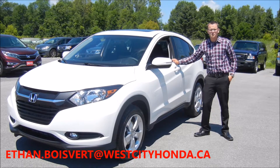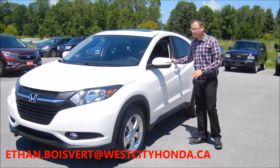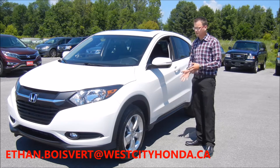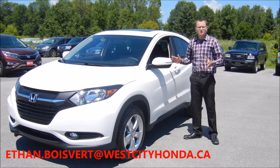Hello there folks, Ethan Covey coming to you from West City Honda, Belleville, Ontario. I just got a couple HRVs in and I look forward to giving you a walkthrough today. This particular HRV that I'm going to walk you through is an EX all-wheel drive, right in the middle of all the trim levels.